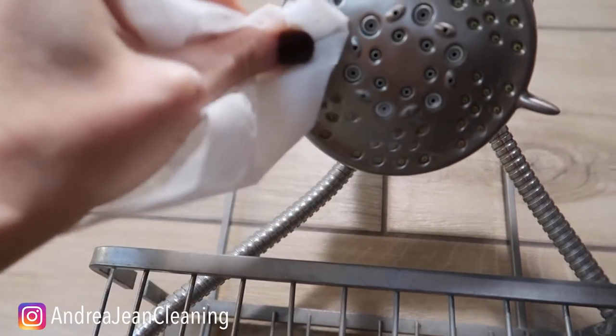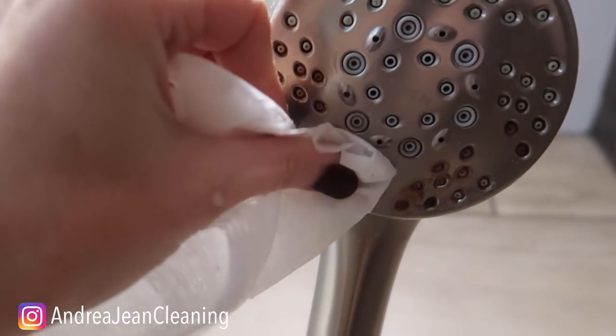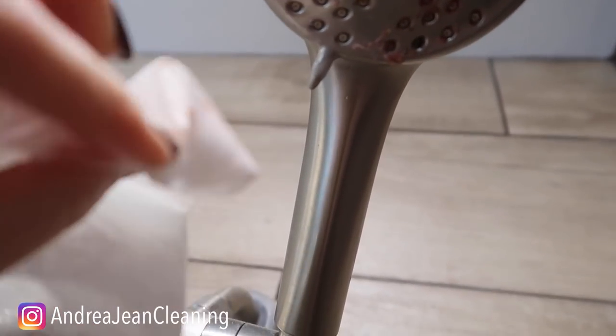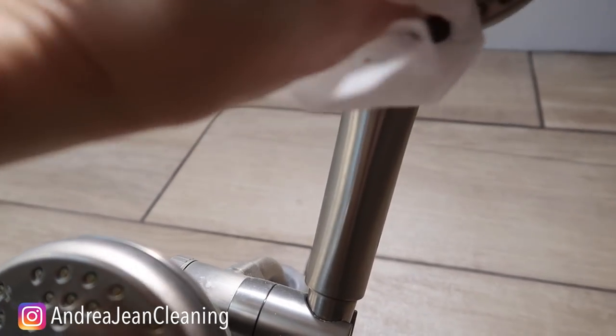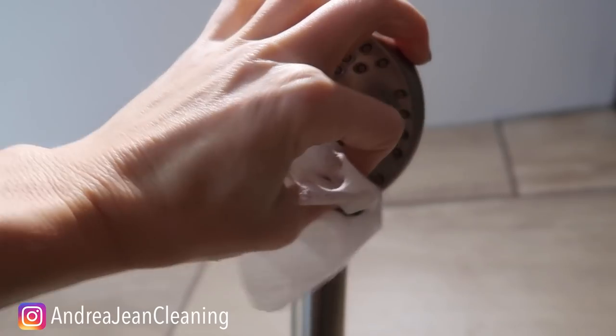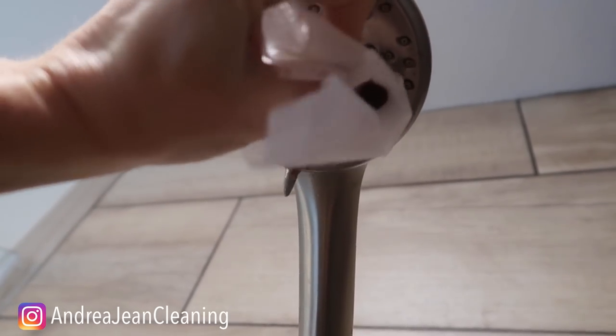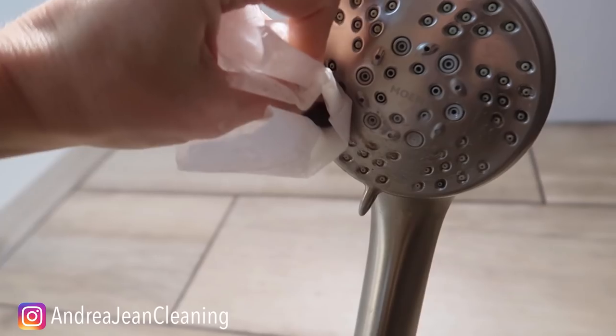As we move over to this next one right here — this one's really bad. Why does this work so well? Well, the dryer sheet is slightly abrasive, but not damaging. The fabric softener helps loosen everything up. Then you've got the vinegar, which is slightly acidic and helps break things down. And then you have the Dawn dish soap, which is an excellent degreaser.